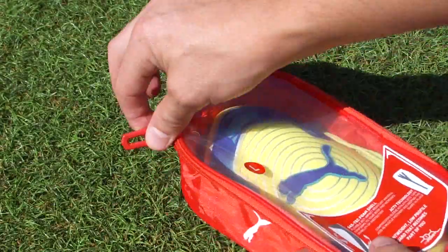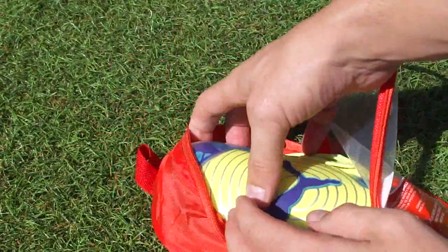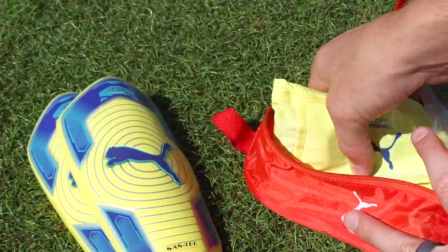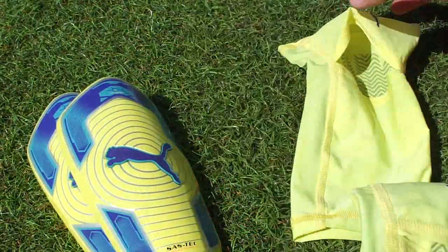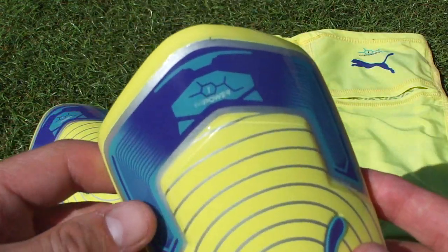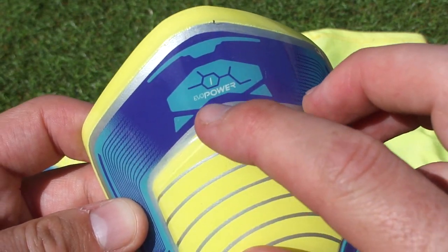You get your two shin guards and then you get your sleeves. Let's move to the shin guard straight away and you can see some of the detailing.